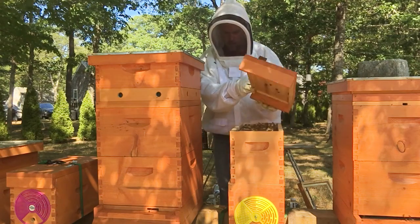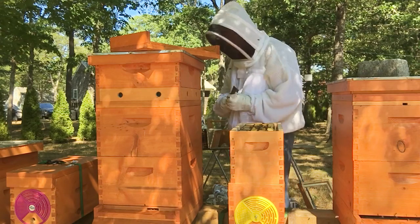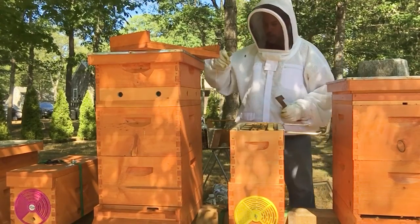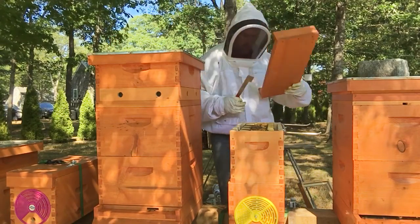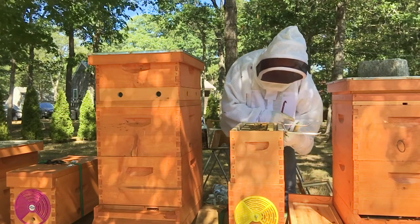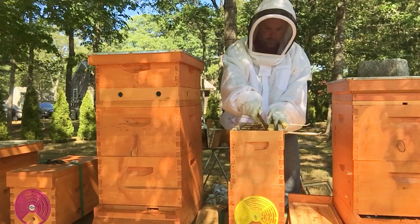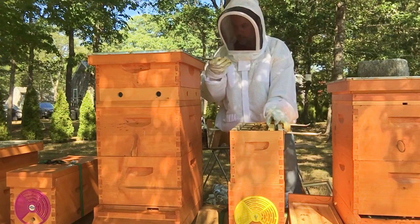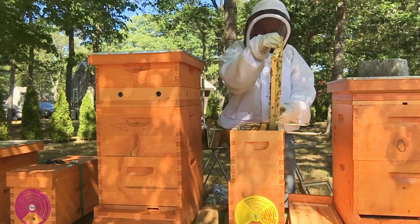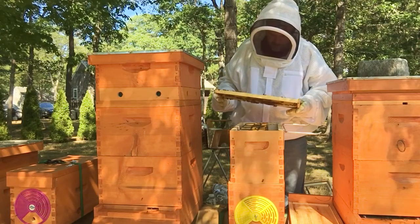Here we go. Looks good. Gave them the feeder this week. Let's see what they're up to. I think I got high Varroa. Super strong, super heavy. They filled it right to the bottom with honey, just like I was hoping. That right there is a full frame of honey.